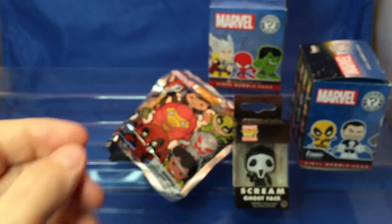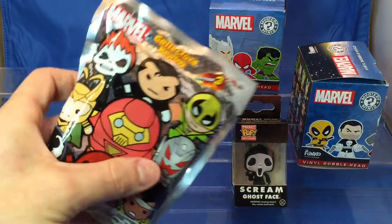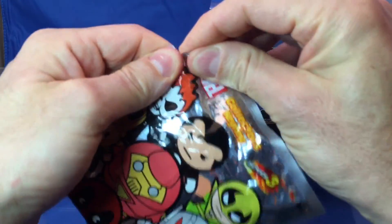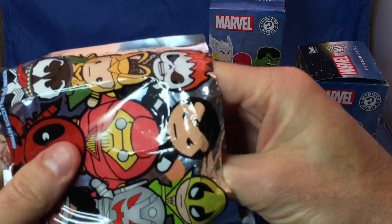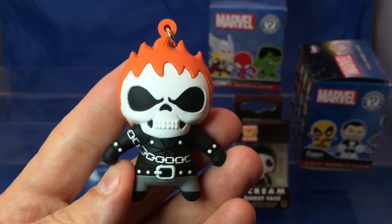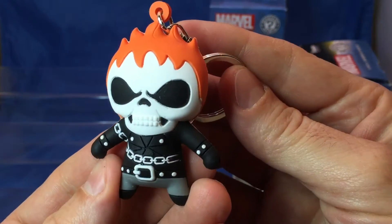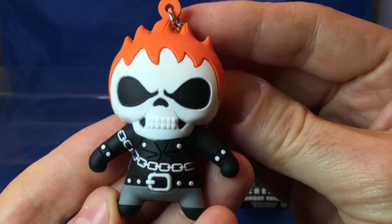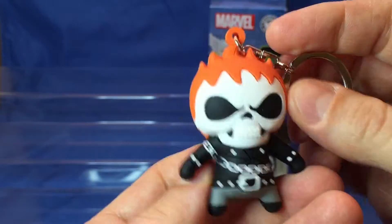Okay, here you take this. I'm going to open up another one. Okay, there's one mystery bag. Let's see this mystery bag. Who's in here? Who do you think is in here? Ghost Rider! Oh, that's awesome for Halloween! Yeah for Halloween! Ghost Rider. I need his motorcycle.